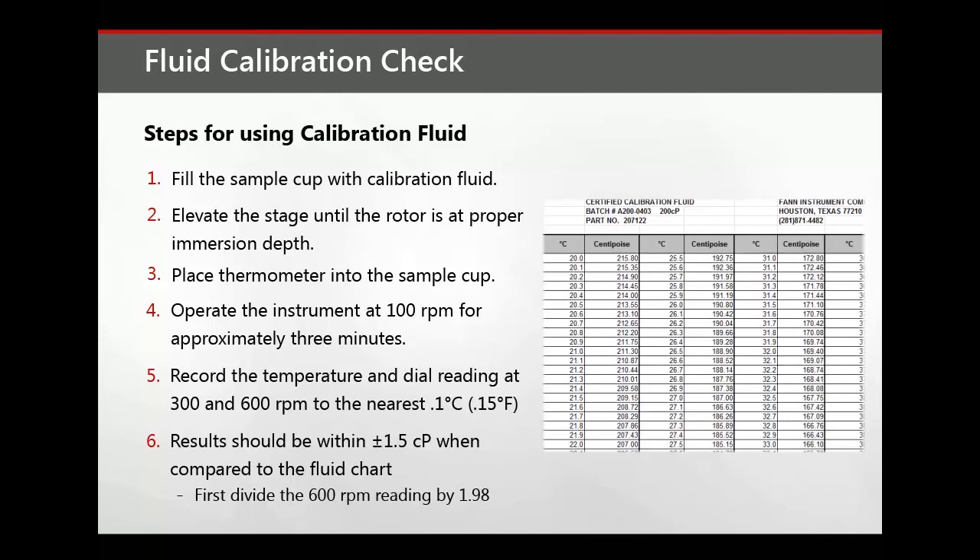After the calibration check, carefully wipe clean the rotor surfaces, including the inner and outer portions, as well as the bob, thermometer, sample cup, and work area.